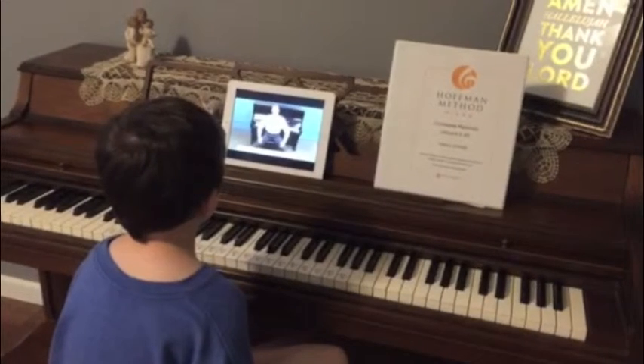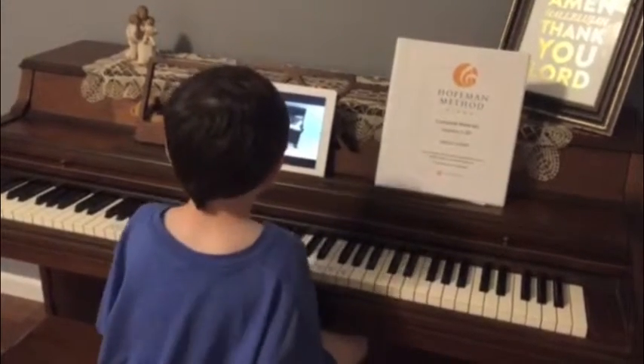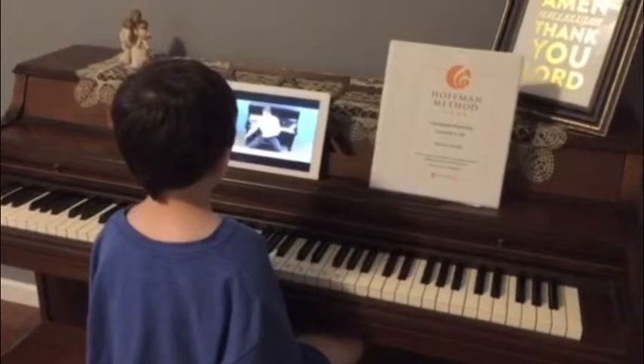Let's try singing the musical alphabet song. Now, I'm warning you, try not to sing H. Remember, there's no H in music.